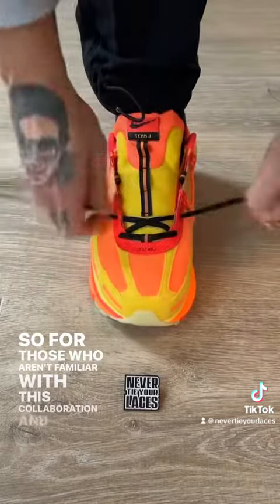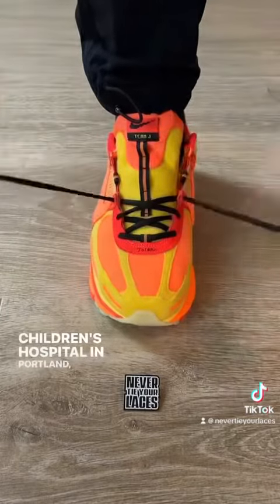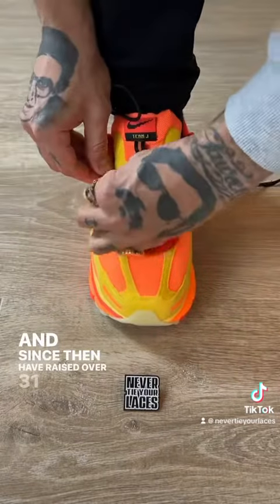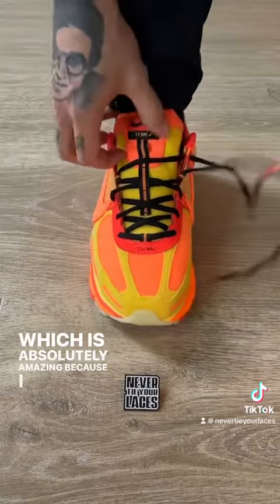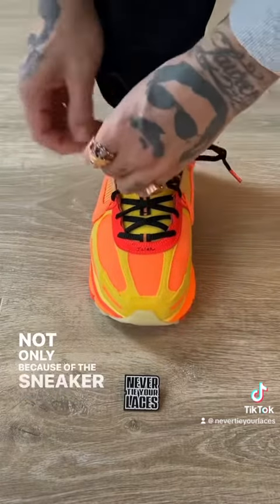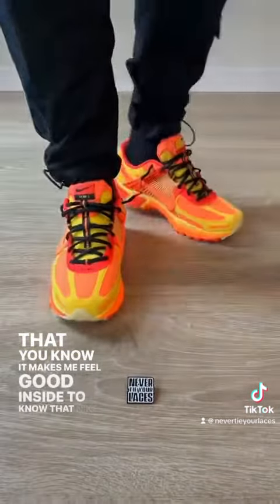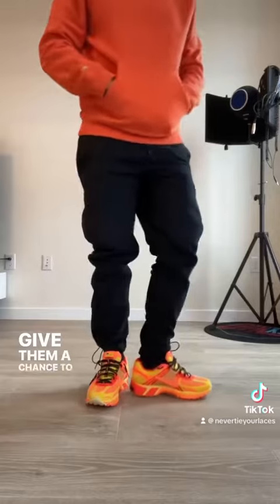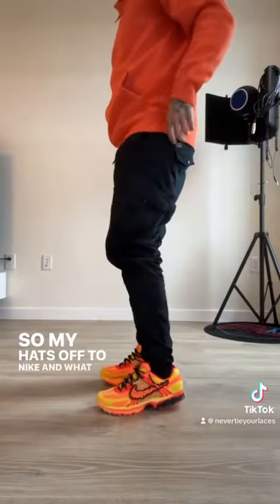For those who aren't familiar with this collaboration and want a little bit of the backstory, Nike and the Doernbecher Children's Hospital in Portland, Oregon have been doing this collaboration since 2004 and since then have raised over $31 million for its patients. Which is absolutely amazing because I look forward to these releases each and every year. Not only because of the sneaker aspect of it all, but the fact that it makes me feel good inside to know that Nike sat down and said, yo, we're going to include these kids, boost their morale, give them a chance to escape their harsh realities. So my hat's off to Nike and what they're doing out there.